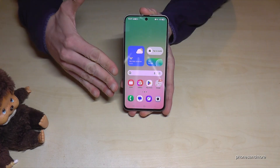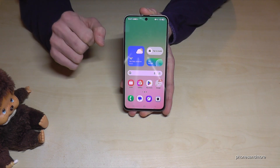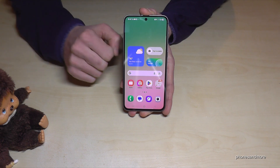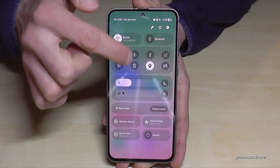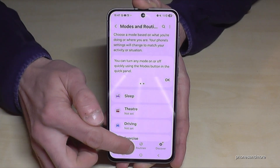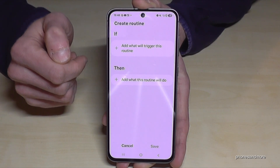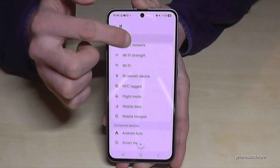The next feature is Routines. Similar to Modes, Routines let you automate things for daily use. For example, when watching Netflix or YouTube you might want landscape mode automatically without it switching back when you lie down. Scroll down, tap settings, go to Modes and Routines, select Routines, and tap the plus symbol to add one. For our example, choose an app as the trigger.